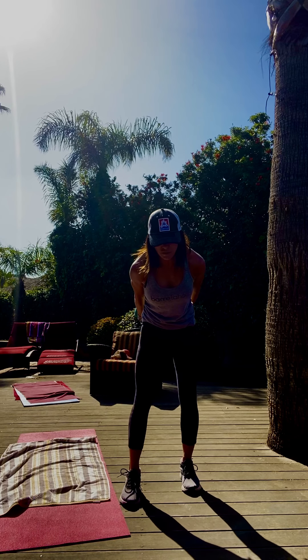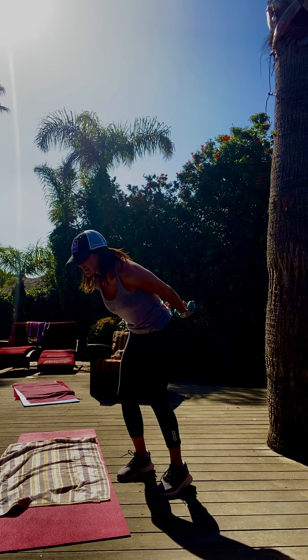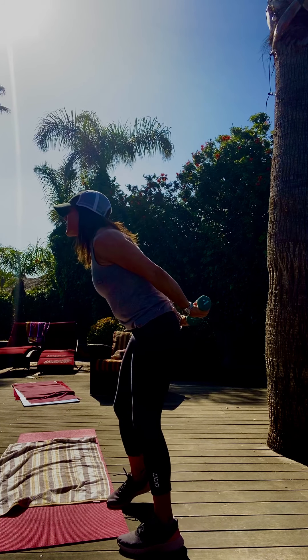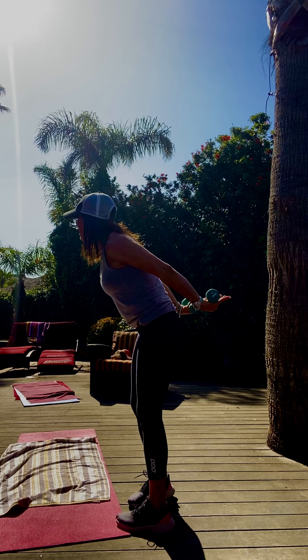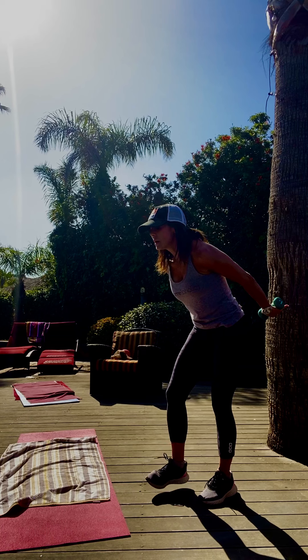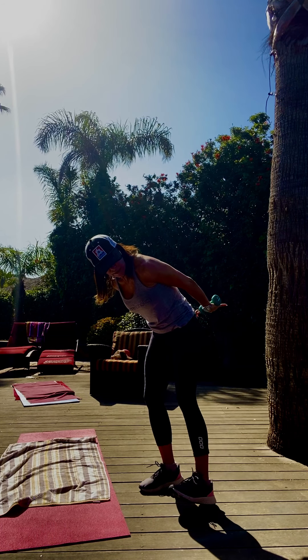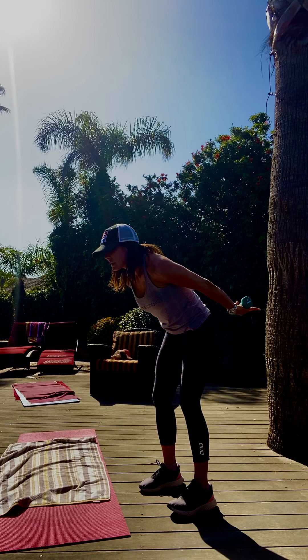Get those arms straight. Hold it in. Tiny pulses into the midline — in, just squeeze, just squeeze. Think in. Try to get the bend out of the elbow. One in, one up. Palms are up. In, up, in, up. Squeeze it, lift it. Just lift, just lift.